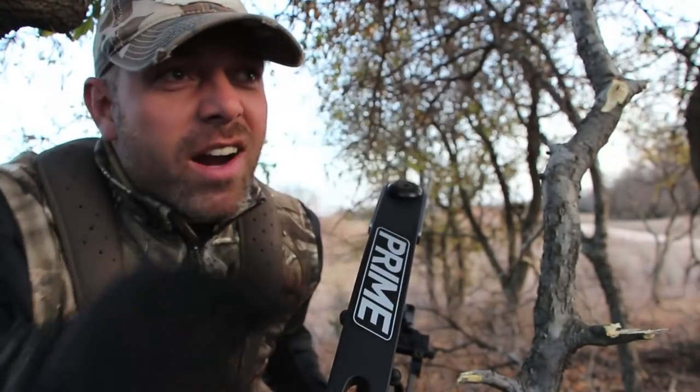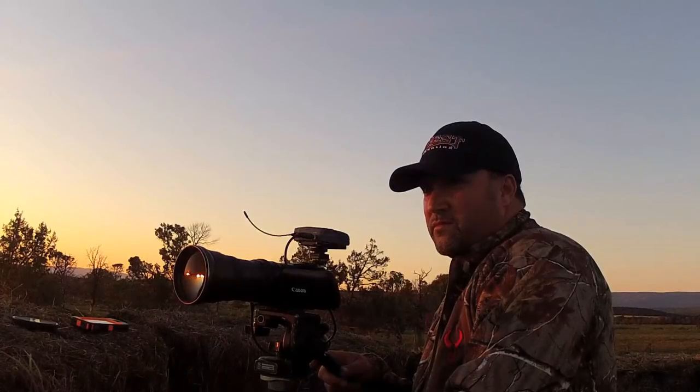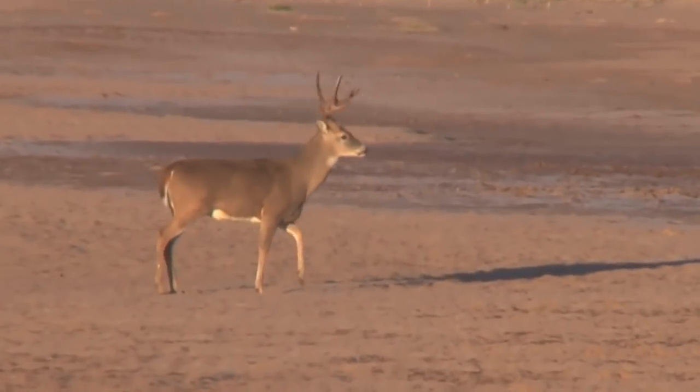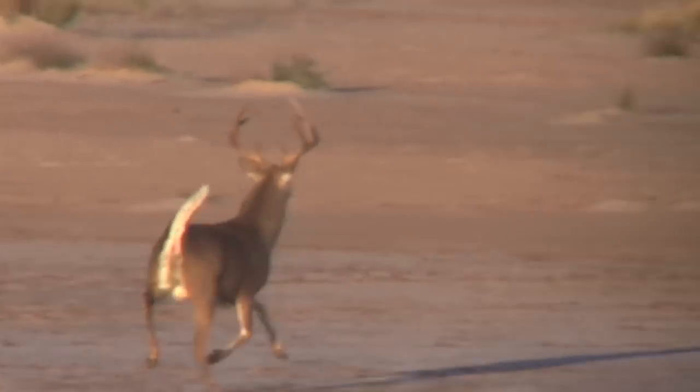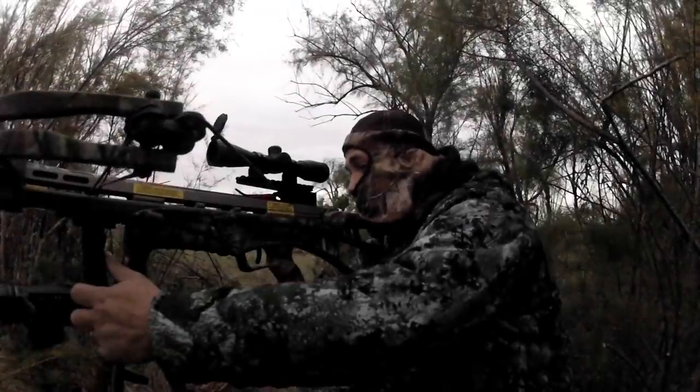Had him 40 yards right out here, but he saw me moving. Unfortunately, I'm not the only one who has struggled to connect with a mature buck. Early on in the season, my buddy Stacy had this big nine-point giving him fits for days. On this night he thought he had him dead to rights, but had a near miss with his crossbow.